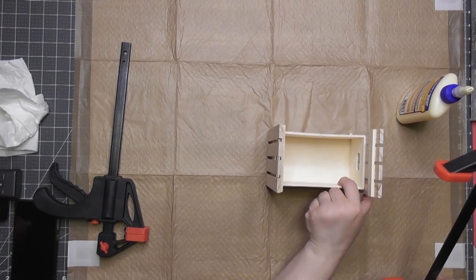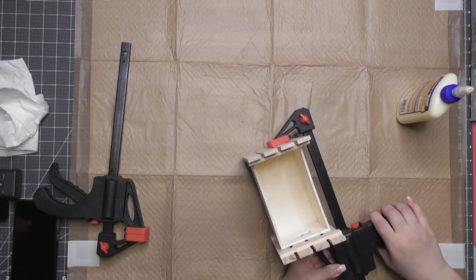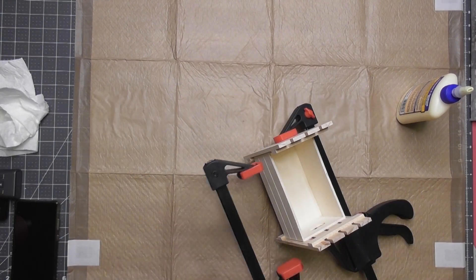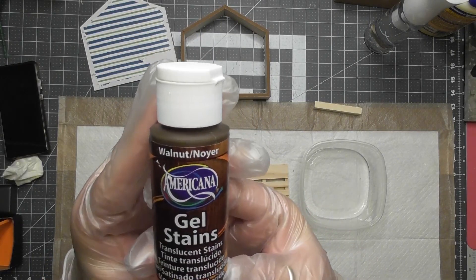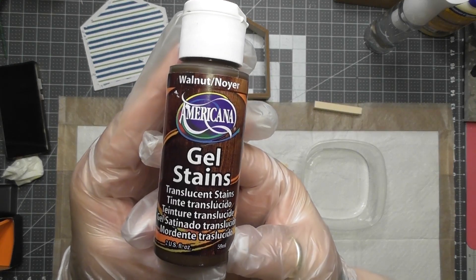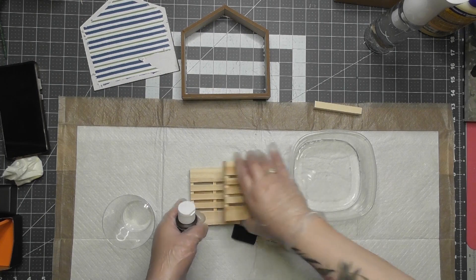Since I'm using wood glue and hot glue — mainly wood glue — I get to use my clamps again. I love those clamps; those are the big ones I got on Amazon, and they're in my Amazon store in the description below. Now I'm going to stain this using my Americana walnut gel stain.